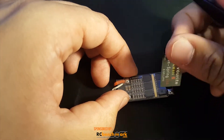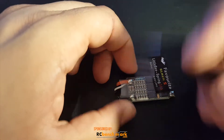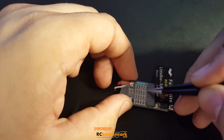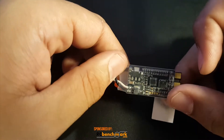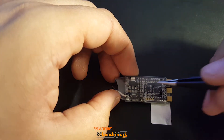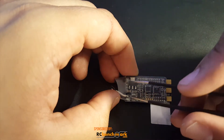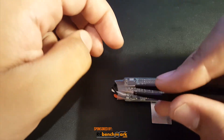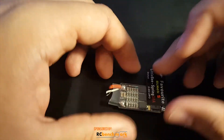Taking a look inside, we get a huge series of capacitors here, which could be good, but it's too early to tell. There are no tantalum capacitors — tantalum capacitors are good for reducing high-end frequencies out of these ESCs.